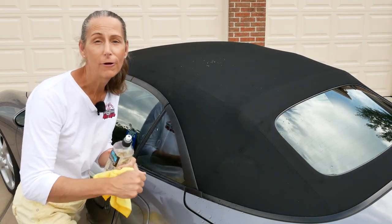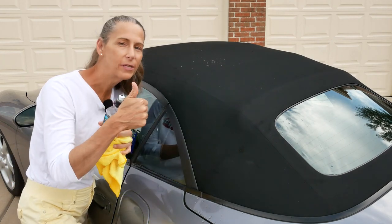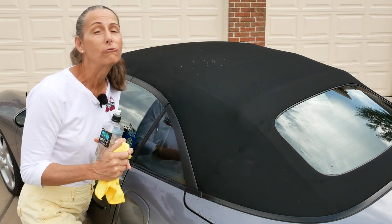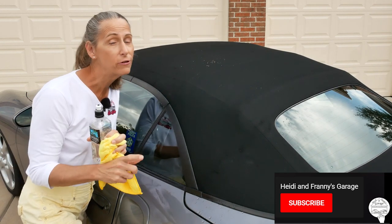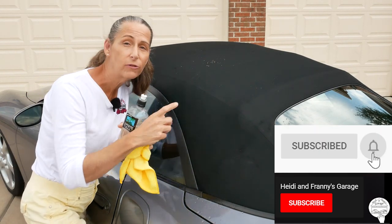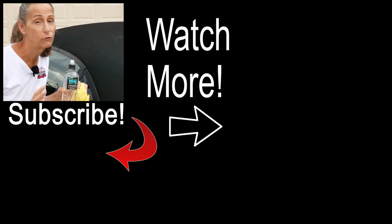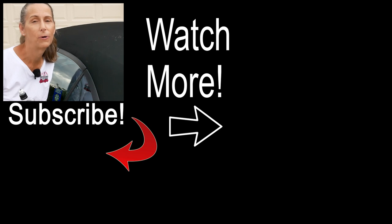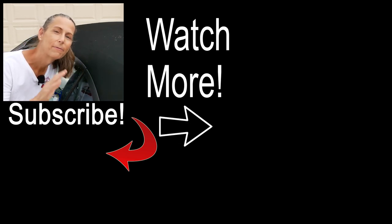I hope you enjoyed the video and found it useful and helpful. If you did, please give the video a thumbs up. If you've got any questions or comments, leave them down below. Thank you so much for watching — if you haven't subscribed to the channel, go ahead and do that now, and hit the little bell to be notified because we've got lots of content coming up. We're working on a Ferrari project. A very special thank you to our Patreon supporters. Until next time, safe travels — bye!